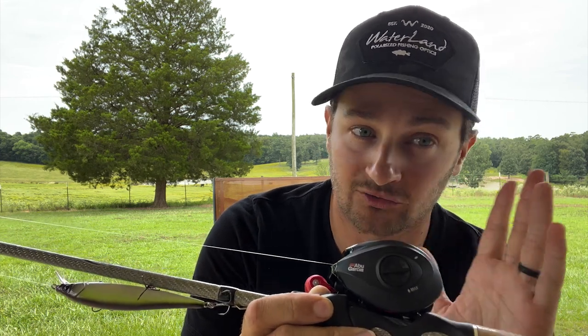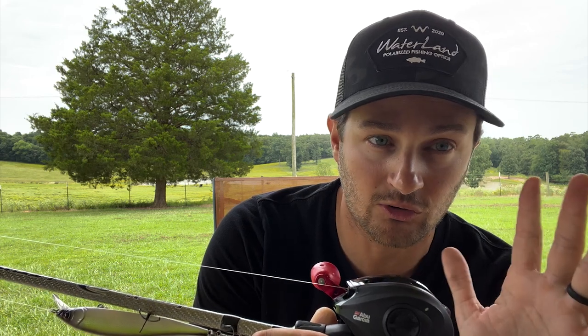Johnny throws the Abu Garcia Black Max on his square bills, 5XDs, and 6XD type crankbaits. So to summarize: check out the Denali Attack 7.4 glass medium moderate action rod, and pair it with either a five to one or six point four to one gear ratio reel. If you want to spend more money, go for it — I've had a G. Loomis and they're awesome — but I've gone back to the $130 to $180 rod range and it catches fish.